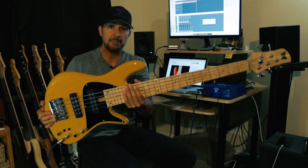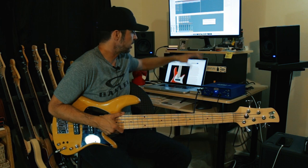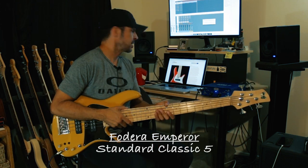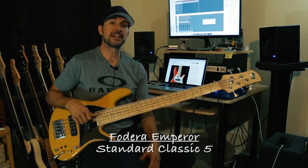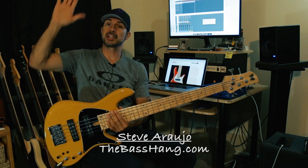All of the playing examples are being recorded direct through the A Designs KGB right into Logic Audio through my Apogee Duet. I hope you dig it. That was the Fodera Emperor Standard Classic 5. Steve Rallo with The Bass Hang — I hope you enjoyed it. We'll see ya.